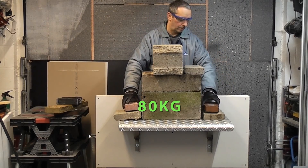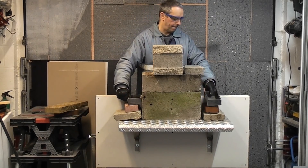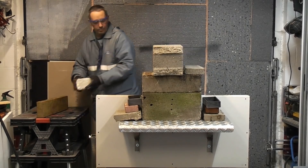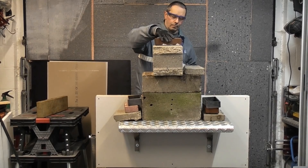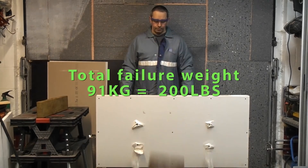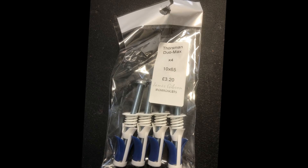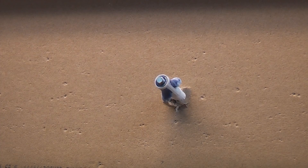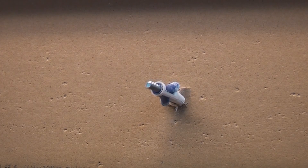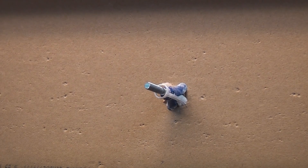I have done videos on how to install all of these fixings — I'll place links to those videos in the description. The Thorsman Duo Max fixings are also very easy to use: simply drill a 10 millimeter hole and use them as you would do a wall plug. These work straight out of the packet.